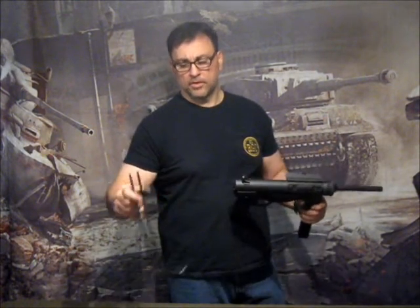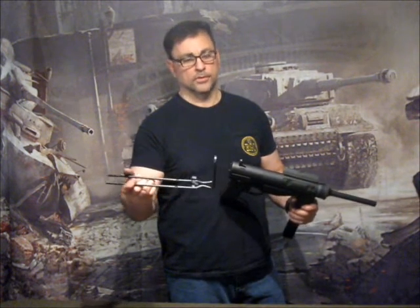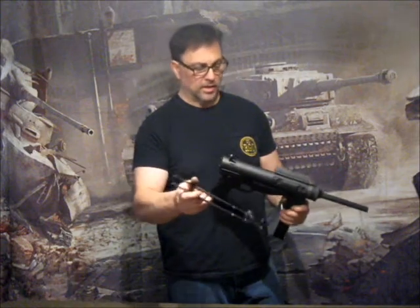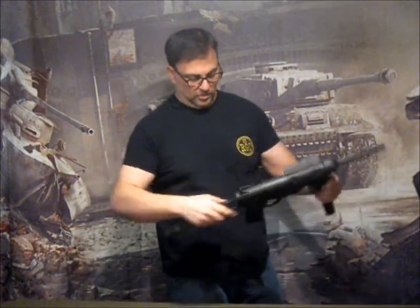Just like the real thing, the stock is a multi-purpose tool, which is also the bore brush. There's a loading tool and a barrel wrench all rolled into this buttstock.